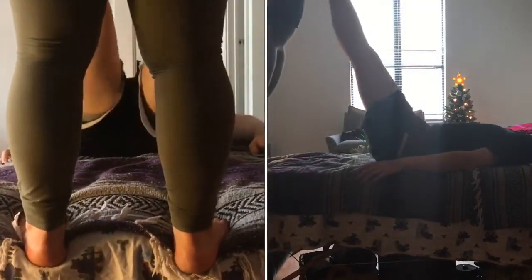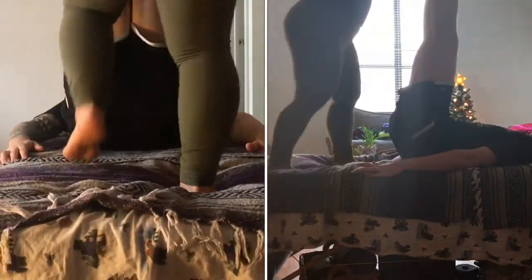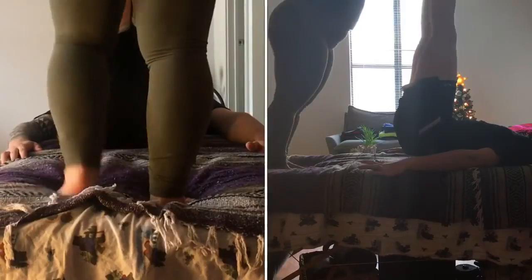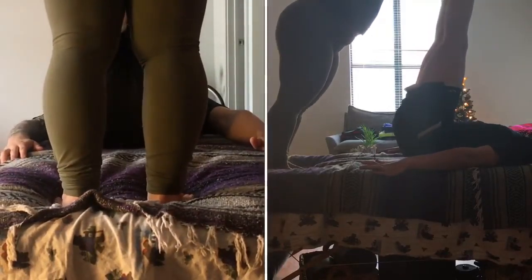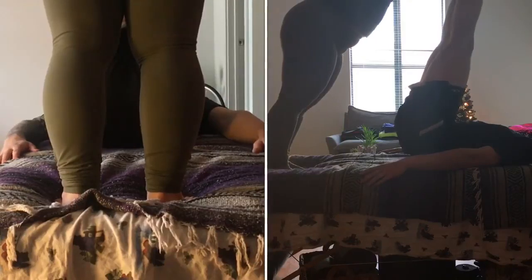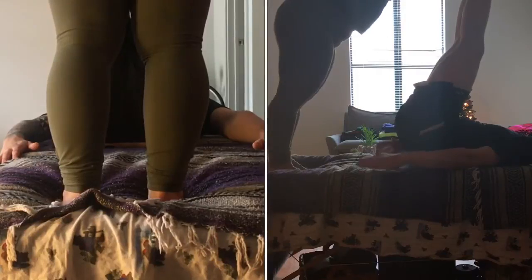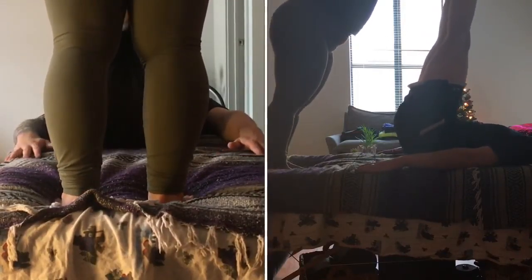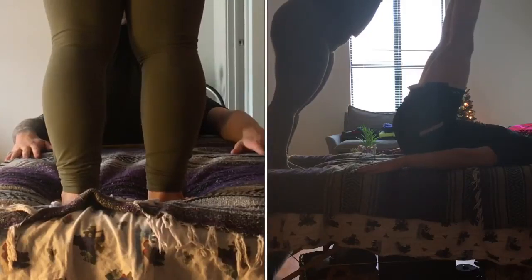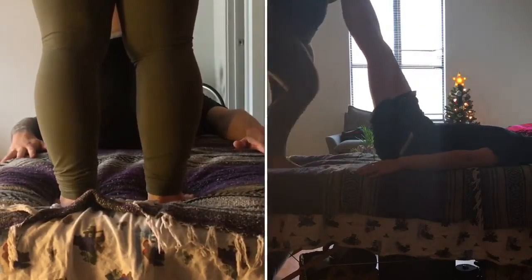We'll grab underneath both of the feet and push up, coming into a facilitated shoulder stand without the hips lifting — almost like a modified waterfall. We're pushing through the heels with the client's feet flexing towards their face, and we ask the client to keep their hips down on the floor as we work their toes towards their face.